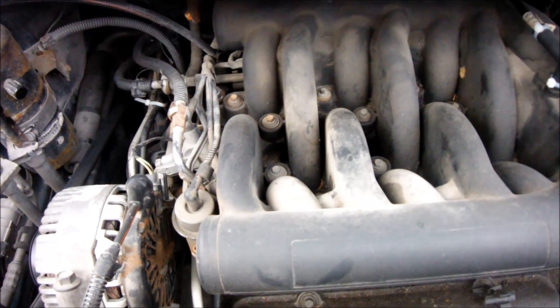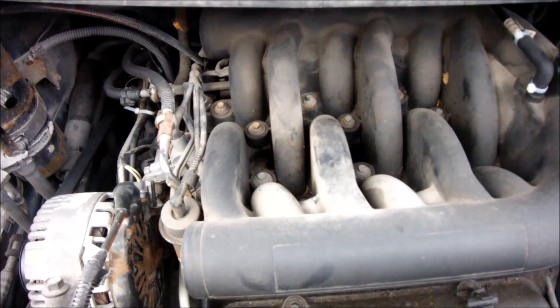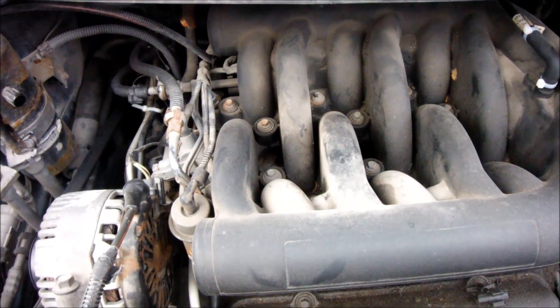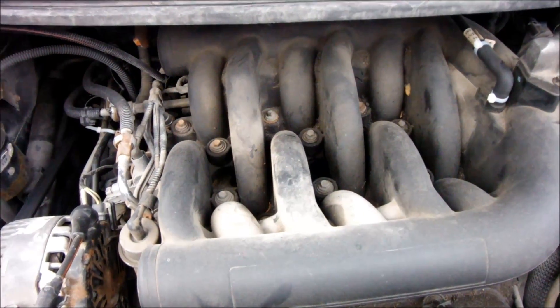Neither one of them are leaking into the cabin because I can't smell antifreeze leaking from the heater cores. It's possible that they're leaking on the outside connections, but not on the inside.